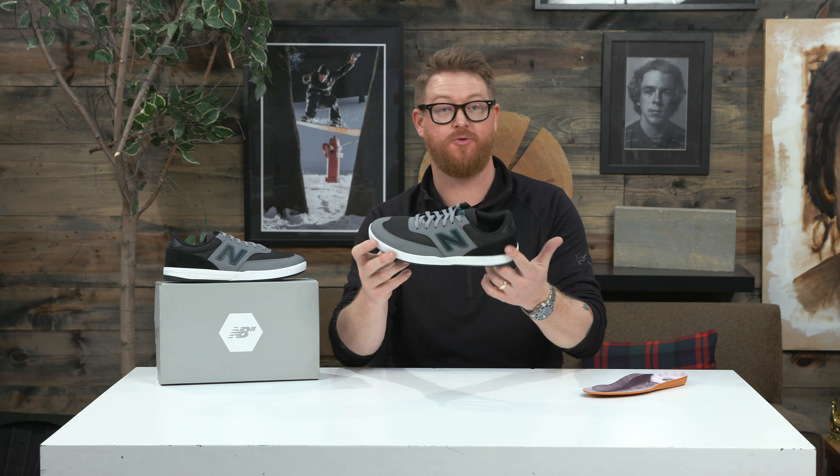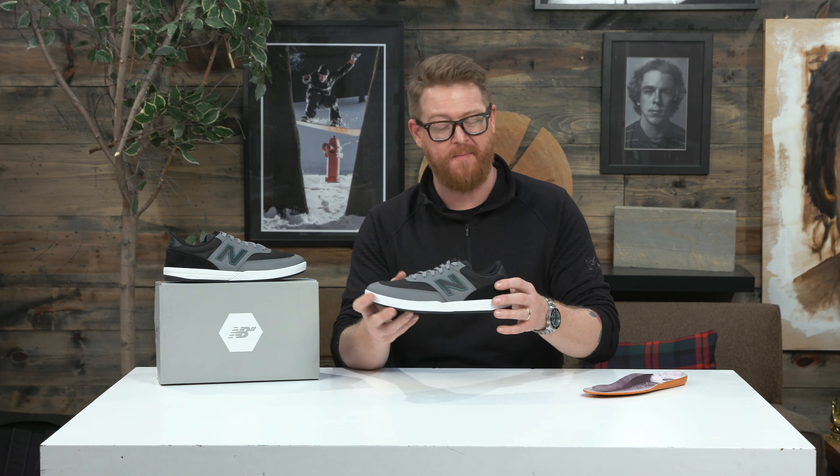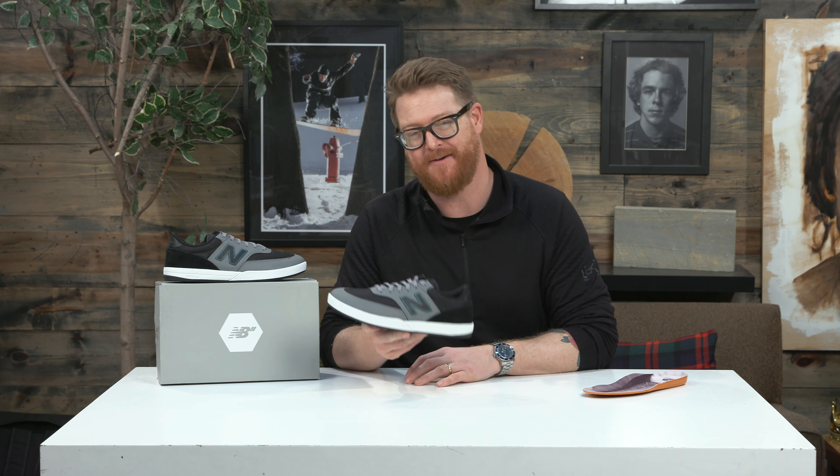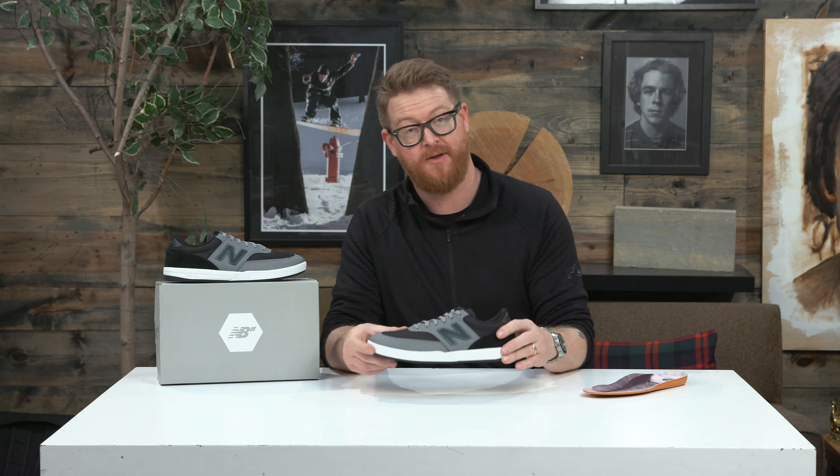This is a dope looking shoe right here. It skates well, and with the ballistic nylon this thing is going to last a lot longer than you think it will. This is the 2017 New Balance Numeric Austin 617 skate shoe — check it out at thehouse.com by selecting the link below in the description. Leave a comment or question, let me know what you think about the 617, subscribe to the channel, check out more videos, and hopefully I'll see you around. Peace.